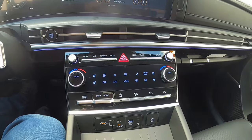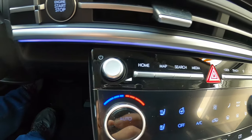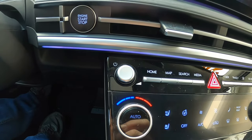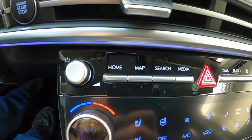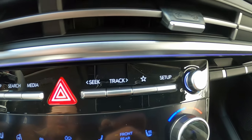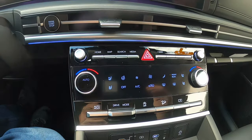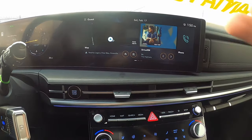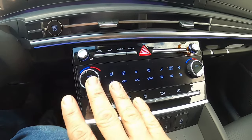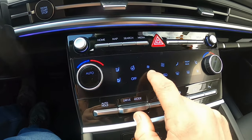In the center console area, starting at the top you have physical media controls for power and volume alongside the 12.3-inch touchscreen — a great feature. There are buttons for home, maps, and infotainment, plus track and station selectors. Below that is dual zone climate control. The temperature adjustment knobs double as small displays showing the current temperature setting for driver and passenger. Pushing the knob synchronizes both zones.